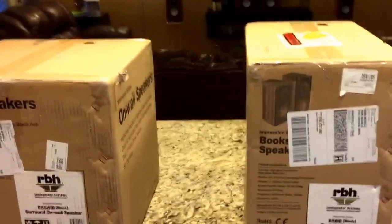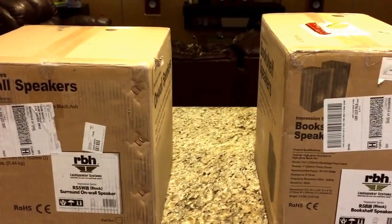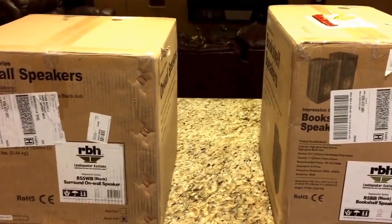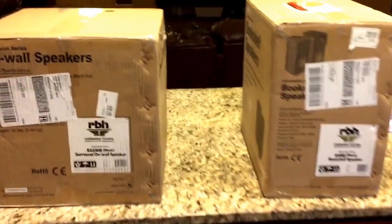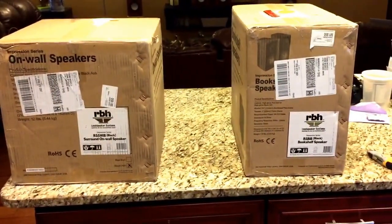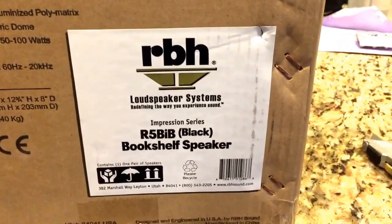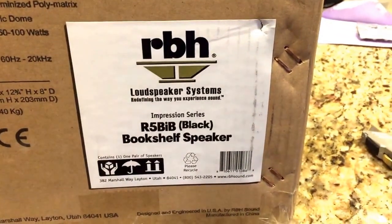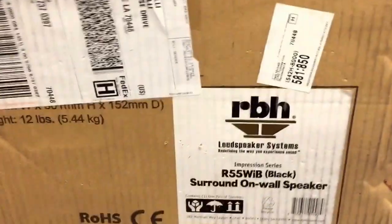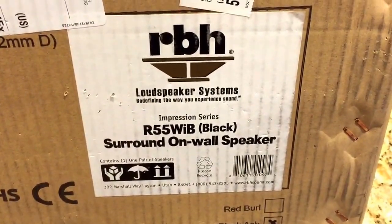Hello everyone. This is a review of the EMP-Tech speakers that I've ordered to replace my surround sound speakers in the back. I was on the fence about a bipole or a monopole so I ordered one of each to do some testing. Here is the monopole bookshelf speaker ordered in black — the R5-VIV black bookshelf speaker — and then the bipole surround speaker, the R55-VIV in black.